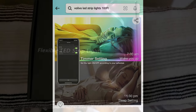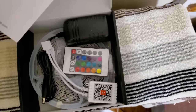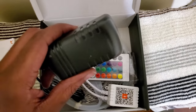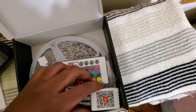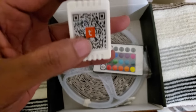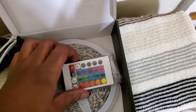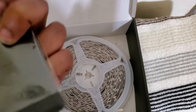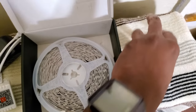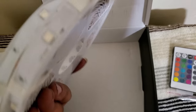Let's crack it open and see what we got inside: instructions, power supply, the control module — the QR code is listed here, scan it with your smartphone and it'll take you to the Tuya Smart app to download it. There's an infrared remote — pull that little tab out to use it, batteries already installed — and your two rolls of strip lights.